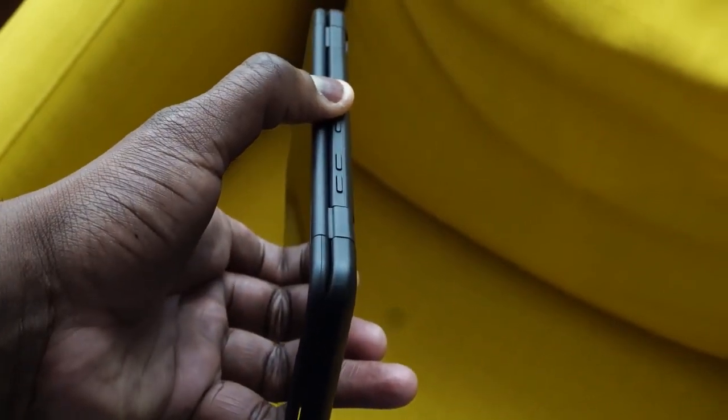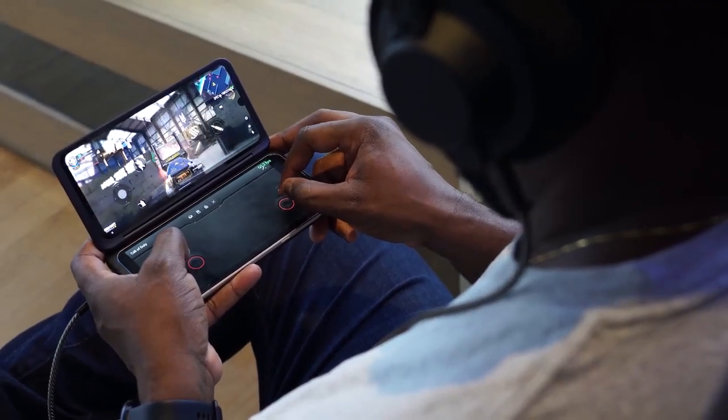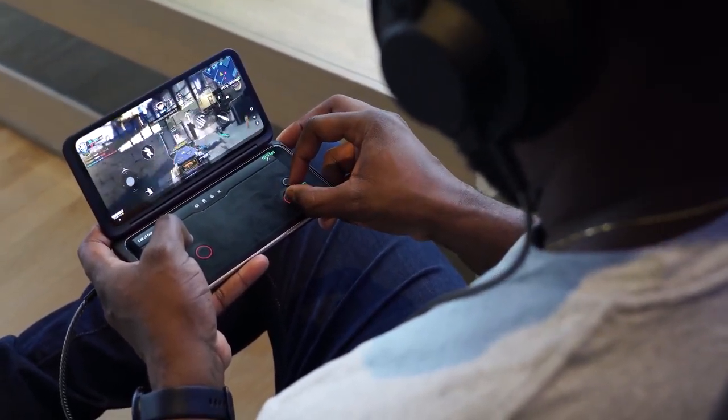That's where the limitation comes in with this case. Because those trigger buttons are not there, playing shooters like Fortnite, PUBG, or Call of Duty, you actually have to go to auto fire to make it easier, or you play in the claw grip, which kind of takes away the whole point of having a dual screen device. It's still effective enough and still works well. I think that's something LG can easily remedy by releasing a gamer-centric case, or just having it built in for the next version. LG, please release a case with trigger buttons and make this absolutely awesome.